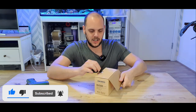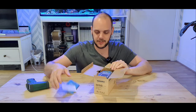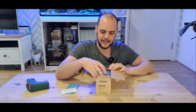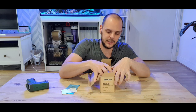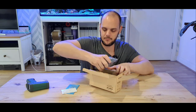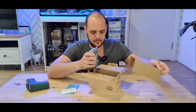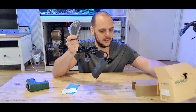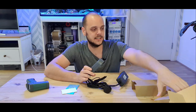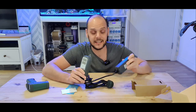Heaters are one of the top reasons for tank crashes. If you've got a heater thermostat that's broken and it's stuck on, it's going to cook your tank. And the other way, if your heater is broken and it's not heating the tank, your corals and your fish are most likely going to die. So the heater controller is basically an added layer of protection just in case that heater fails for any reason, be it the thermostat that fails or the heater that fully fails.